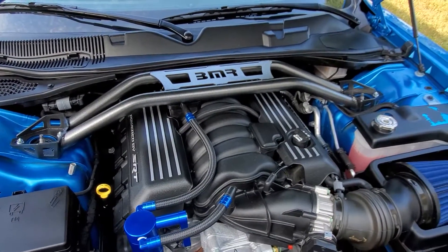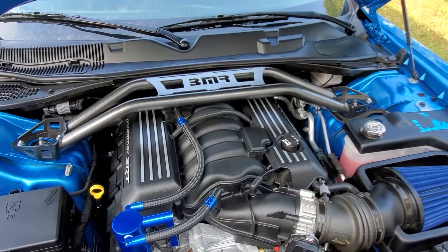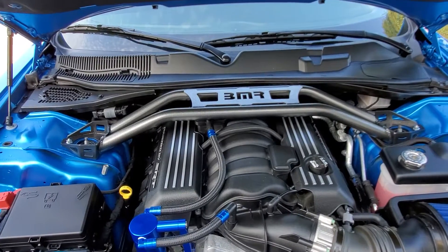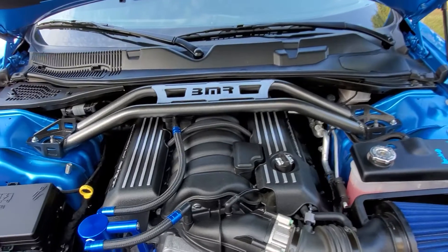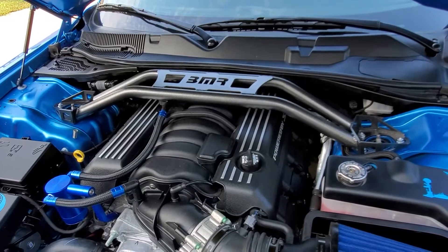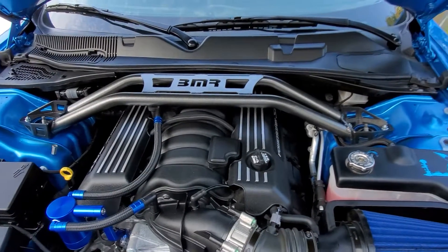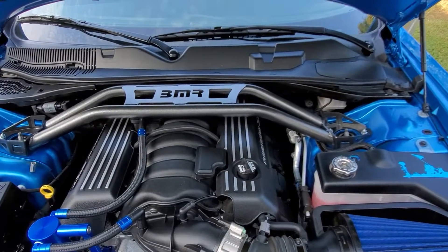I ordered it from CarID on August 19th. They claimed they had it in stock at a pretty reasonable price with very low shipping. However, I then received a notice that it was out of stock until the end of September. When I contacted them, they gave me a slight discount and I waited it out. To my surprise, it shipped a couple weeks earlier — it's September 21st and I have it in hand. Everything came straight from BMR, so I have a feeling they just drop-shipped it via CarID.